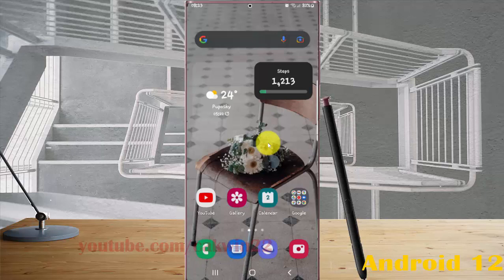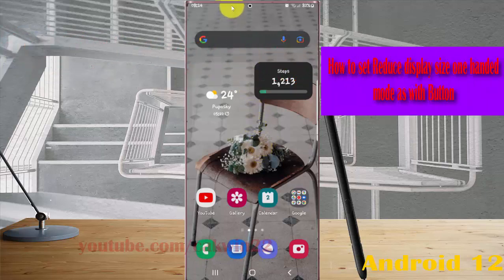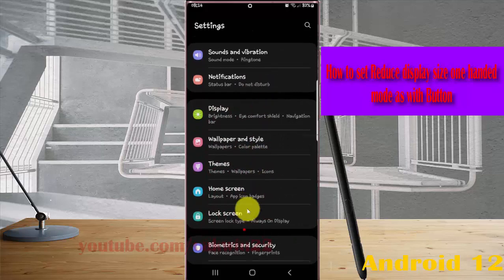To set reduce display size in one hand mode on the Samsung Galaxy S22 Ultra, open Settings. Swipe down the notification panel and tap the Settings icon, then scroll down the Settings screen to find Advanced Features.